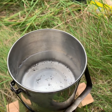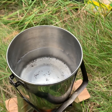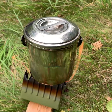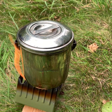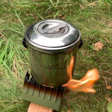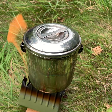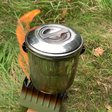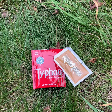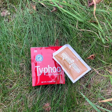It will boil faster if you can get a lid on it, so we're going to do that as well, and then just check on it periodically. You can see the flames there surrounding the stainless steel pot, which means it's going to get hot — so ideally have some gloves or something like a cloth to be able to take the water off when it's boiled. Good old Thai food tea with some creamer.